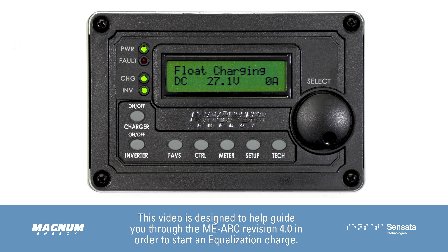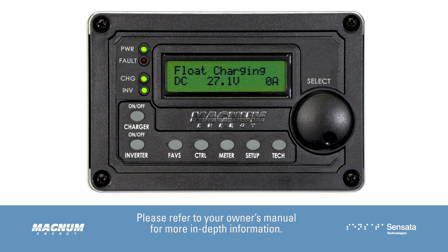This video is designed to help guide you through the MEARC Revision 4.0 in order to start an equalization charge. Please refer to your owner's manual for more in-depth information.